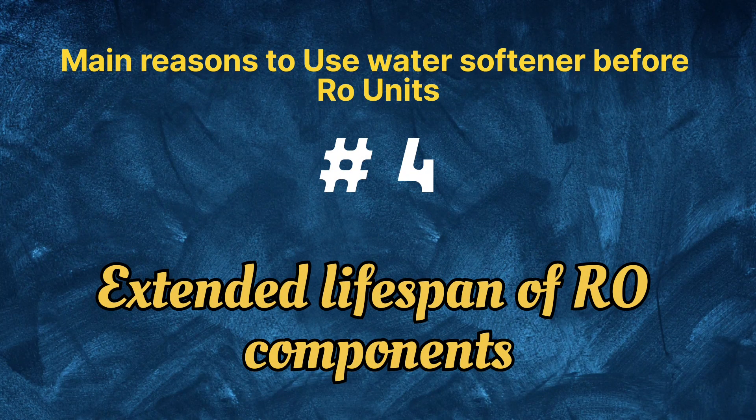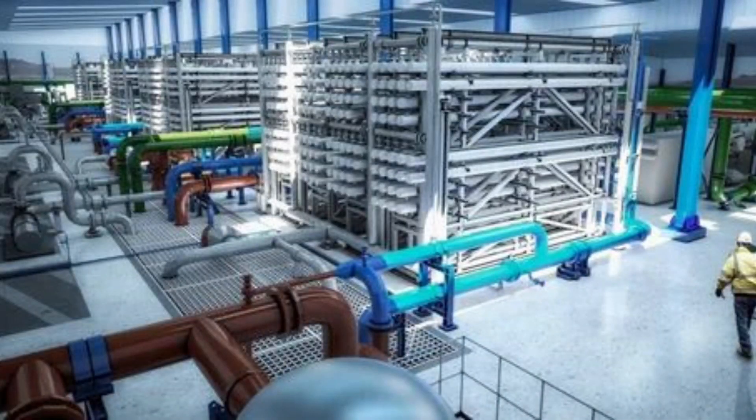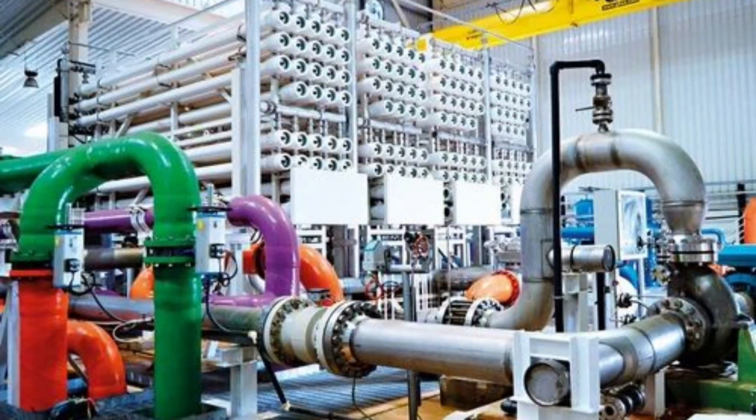4. Extended lifespan of RO components: the presence of hardness minerals in water can cause corrosion and damage to various components of the RO unit, such as valves, fittings, and seals. By softening the water, these components are less likely to be affected by mineral-related damage, leading to a longer lifespan for the entire RO system.